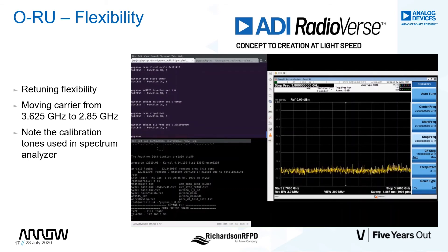Before we do the retuning, let's bring down the transmit power by 40 dB and also stop the FPGA's radio timer. Before we bring up the carrier on a retune, we have to reset the RFPLL in the transceiver. We also haven't calibrated the transmit path in that frequency range, so similar to what was done when we brought up the carrier, we have to do the initialization calibration step. You'll see the calibration tones pop up on the lower frequencies of the spectrum analyzer. The carrier is now centered to 2.85 GHz without the need to reset the transceiver.